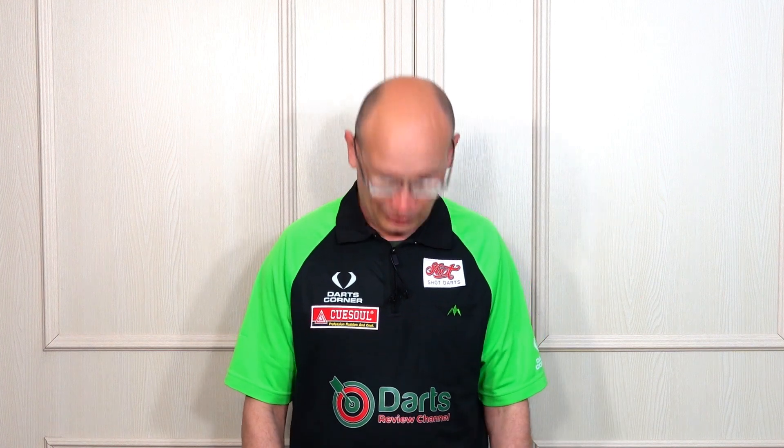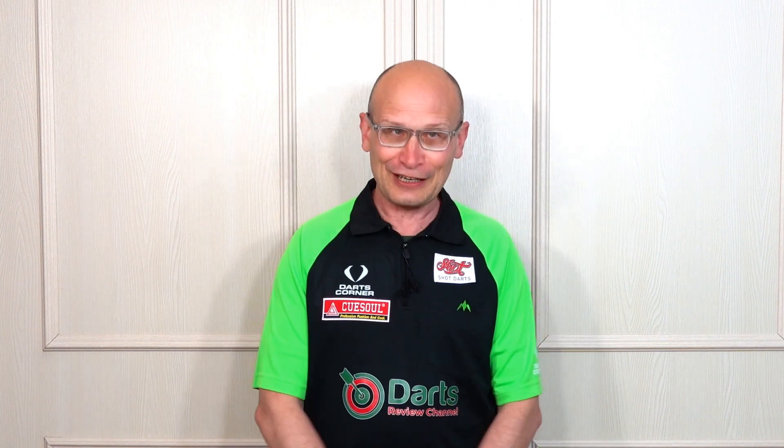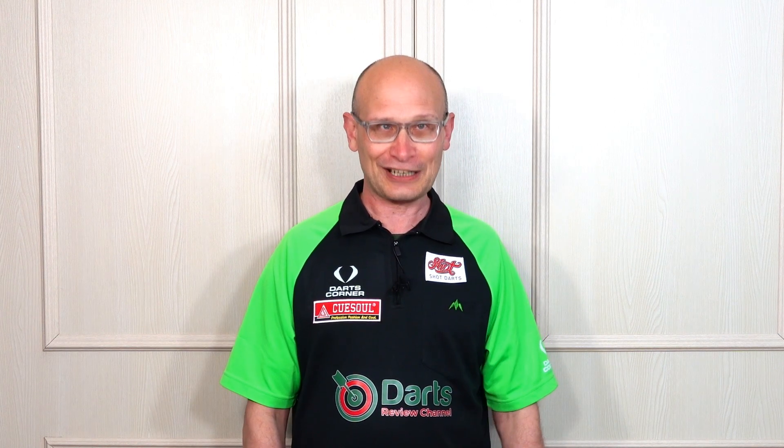So there you go, that's all I can tell you about them. It's up to you whether you want to try them — I know they're not cheap, but they do seem very well made and good quality overall. I do find them quite comfortable, and I'm one of those people who is really awkward with shoes — I have to try quite a few on before I find something comfortable. That's the end of the video, hope you've enjoyed the update. I'll see you on the next one — happy darting!